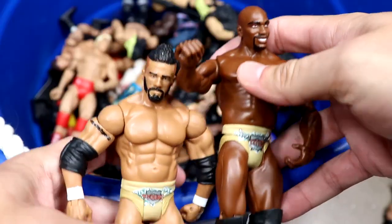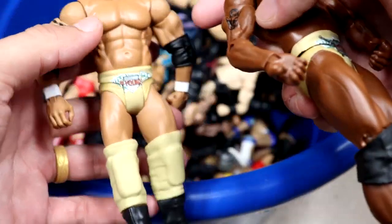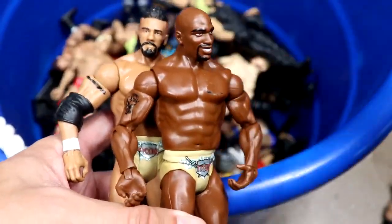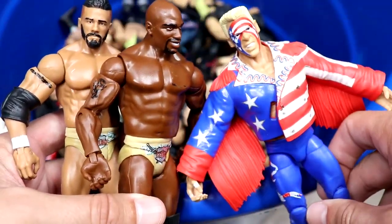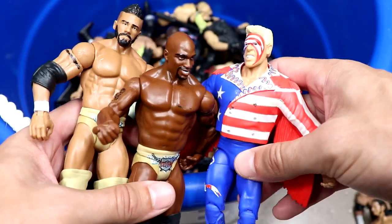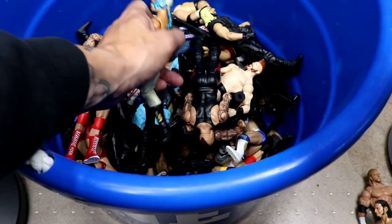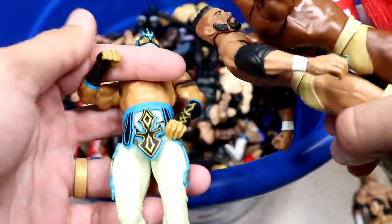We have a Darren Young battle pack — the Titus O'Neill and Darren Young battle pack. Pretty good figures for the time, especially the head sculpts. I like the torso and the gold gear. These were all hitting retail around the same time, so they were probably bought together.